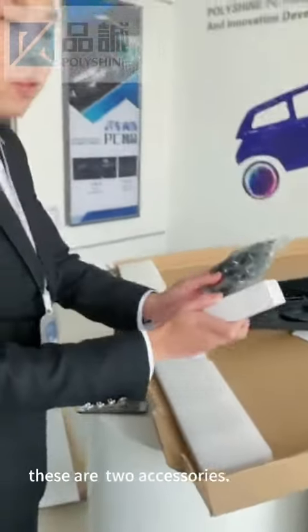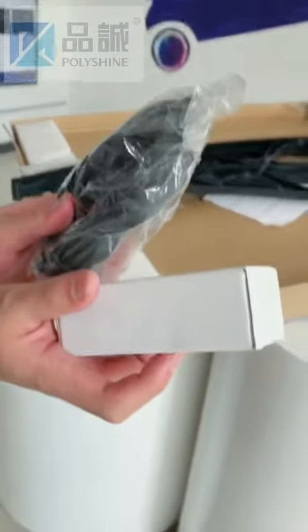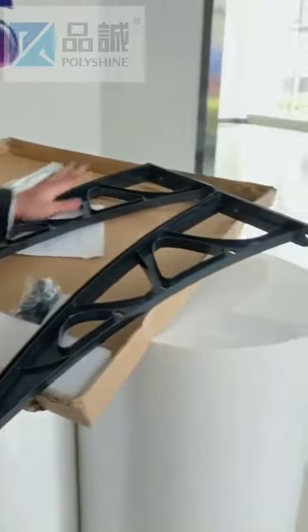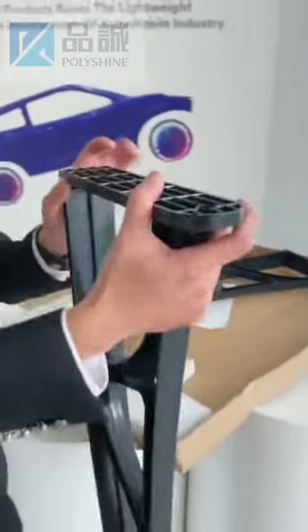This is the accessories — these two accessories. You can see these two brackets. And you can see this is a set screw — two set screws.